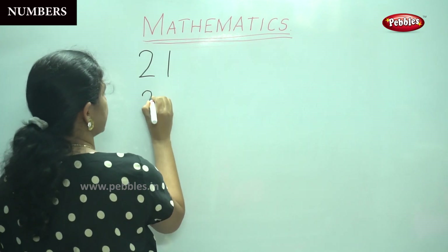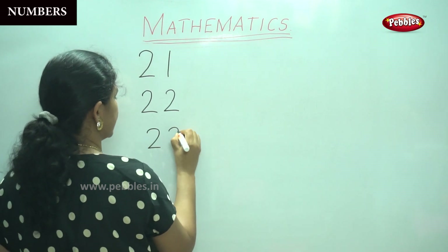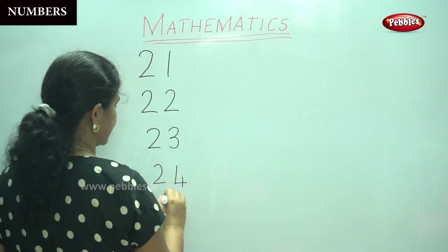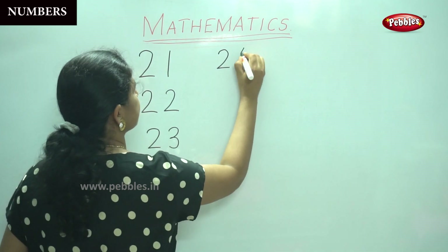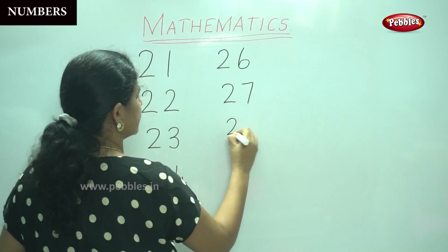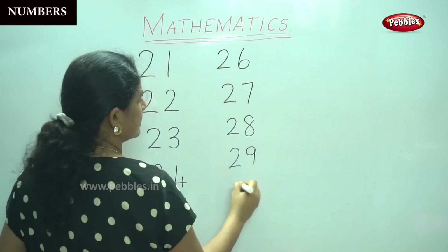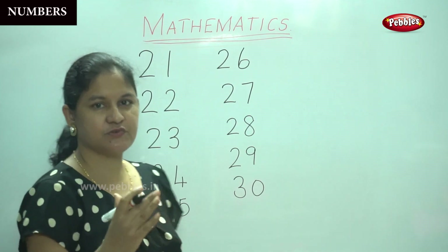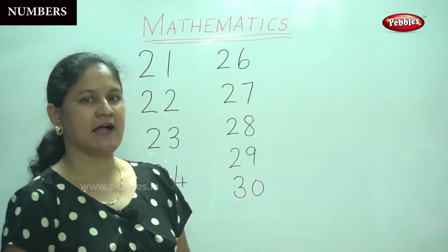21, 22, 23, 24, 25, 26, 27, 28, 29, 30. So for 30 you have 3 and 0, you have 30. So 3, 0, you have 30. Shall we repeat the numbers again.